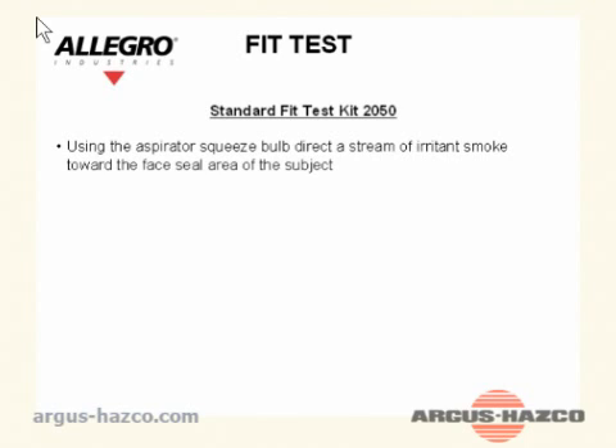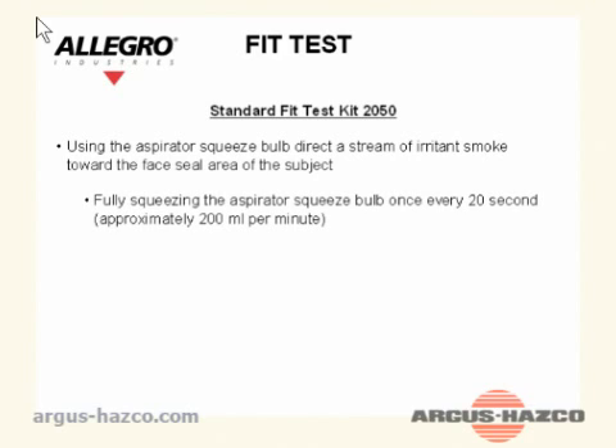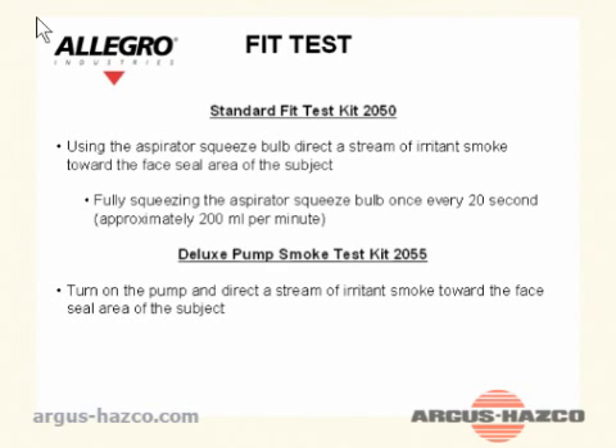Standard fit test, kit 2050: Using the aspirator squeeze bulb, direct a stream of irritant smoke toward the face seal area of the subject, fully squeezing the aspirator squeeze bulb once every 20 seconds — approximately 200 milliliters per minute. Deluxe pump smoke test kit 2055: Turn on the pump and direct a stream of irritant smoke toward the face seal area of the subject. The pump generates the required 200 milliliters per minute.